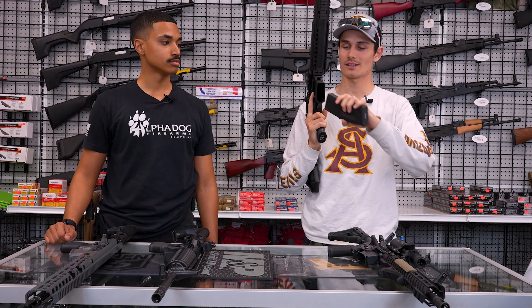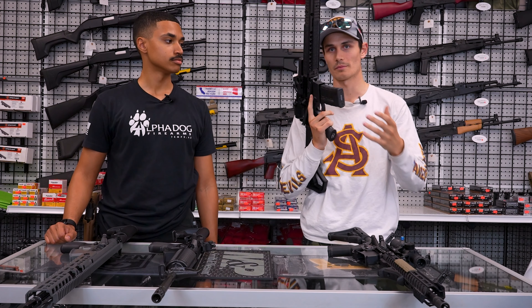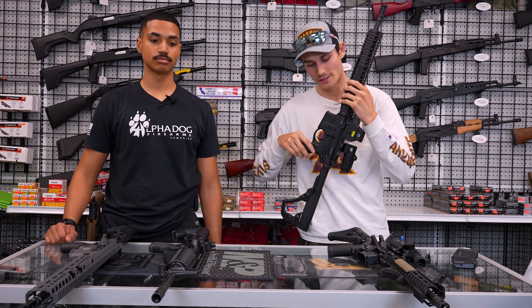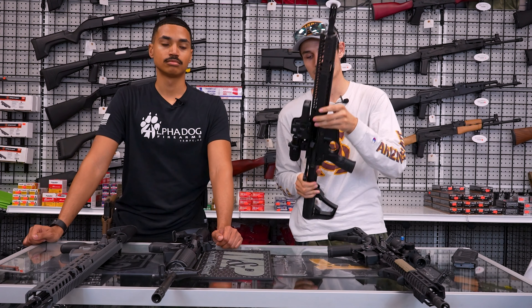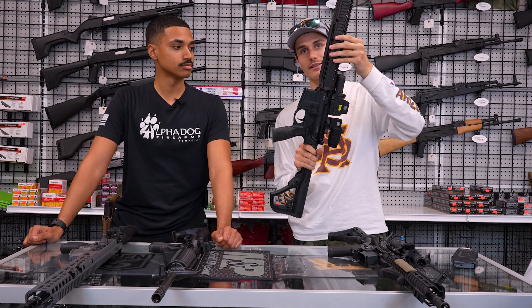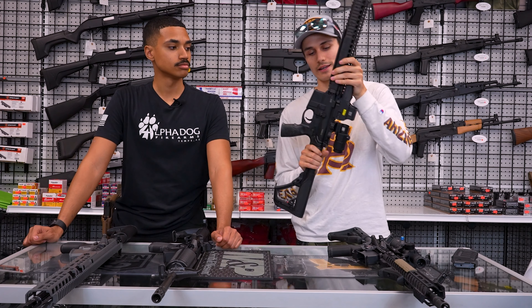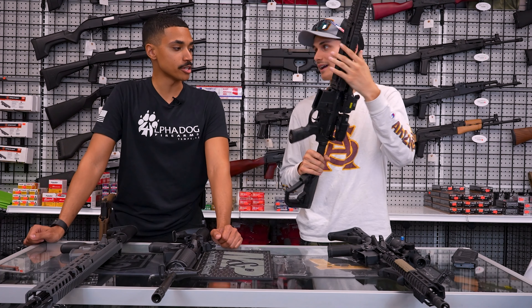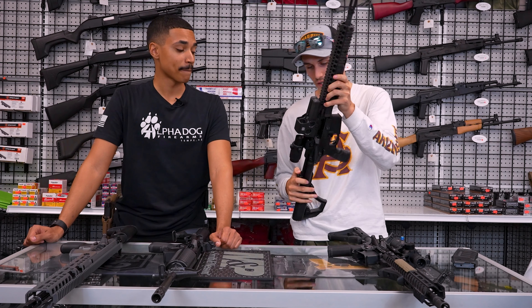A cool thing about these rifles is they have a flared magwell at the bottom. So if you're inserting the magazine at a little bit of an angle, it will help push it in. I also like the oversized controls — the bolt release is pretty decently sized, almost like a mariner bolt release, kind of like a nice large ping pong paddle.